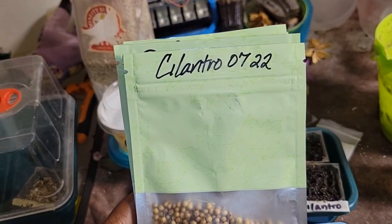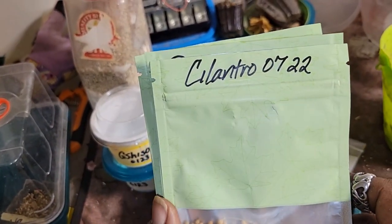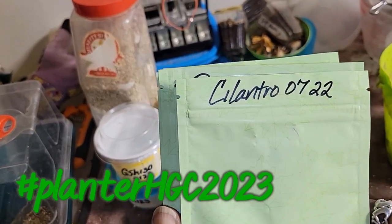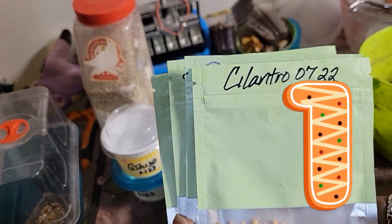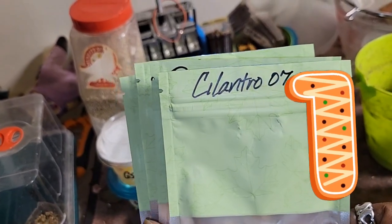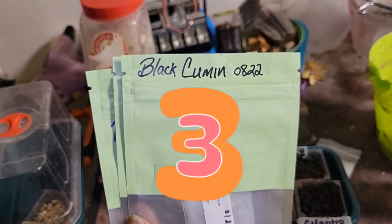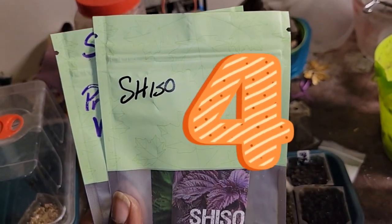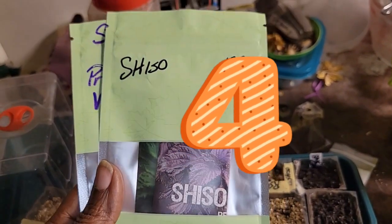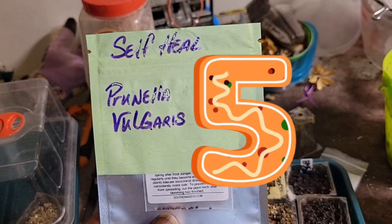These are the herbs that I will be entering into the planter garden challenge: cilantro, borage, cumin, shiso — red and green — and self-heal plants.